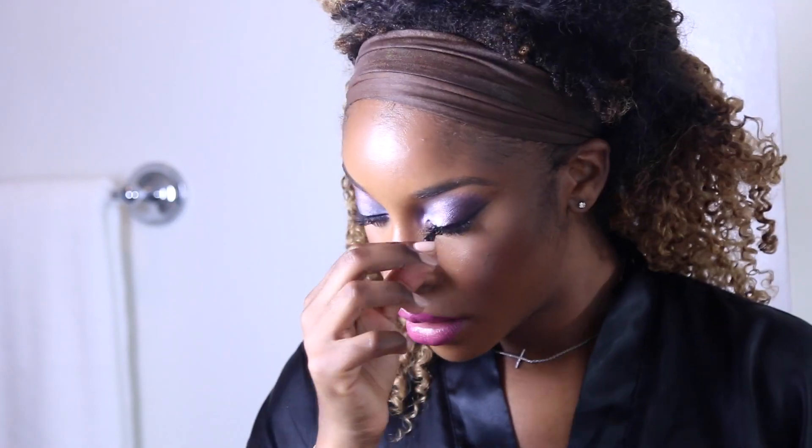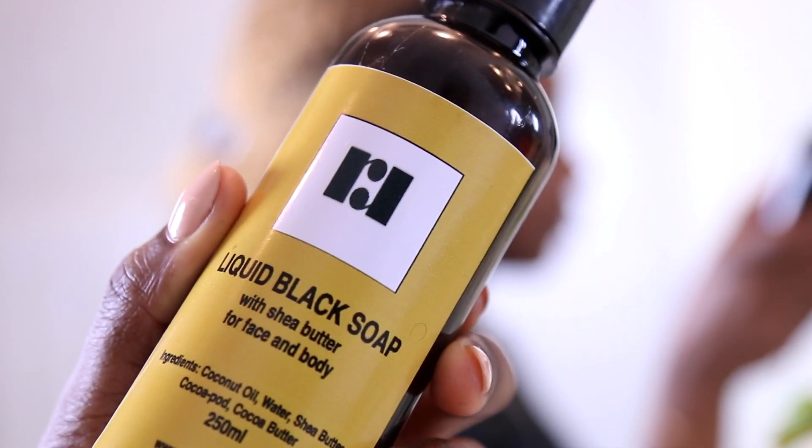First off, I take a makeup wipe to remove my lashes — one of the rare occasions I'm actually wearing lashes. Many of you may not know this, but makeup wipes alone do not remove your makeup. I like to use this as a preliminary step to get the top layer of makeup off, and I try to remove as much of that product as I can with the wipe.